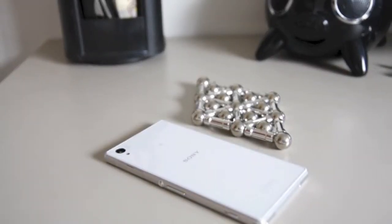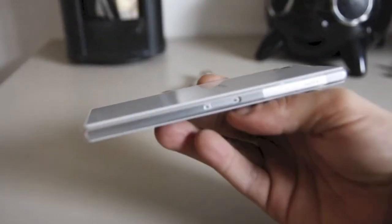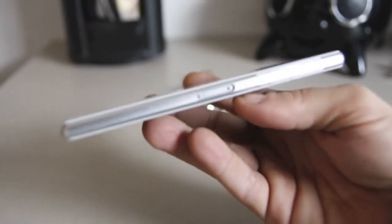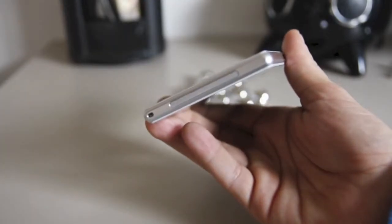Hey everyone, the Sony Xperia Z1 also comes in white and I got my hands on one. I am a little fan of the Sony Xperia line, and I really like the way this one looks — it's real elegant.